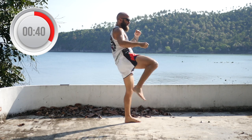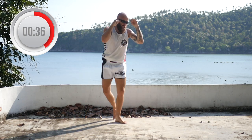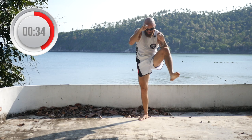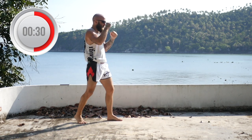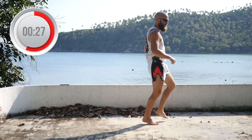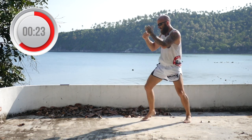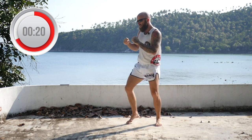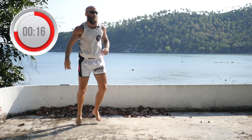Jab, cross, cross, check, teep. Just punches — keep going. Jab, jab, uppercut, check, then teep. Jab, jab, uppercut, hook, cross, check, teep. Hands up, chin tucked, stay light on your feet. This is a really good way to warm up — just throwing these checks and teeps to loosen up your entire body.